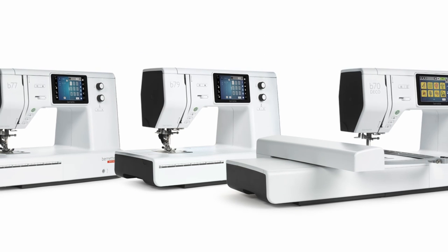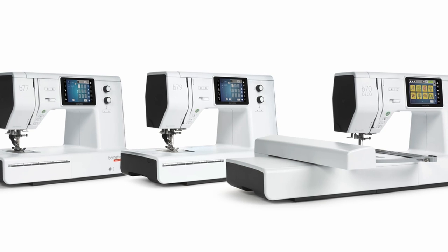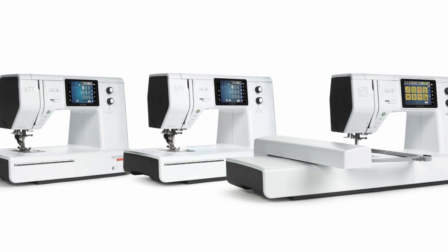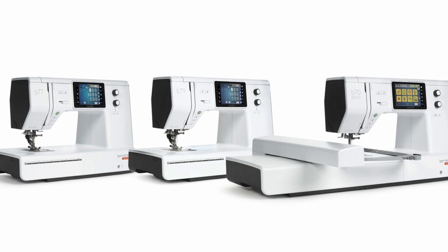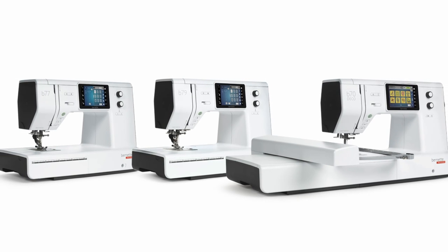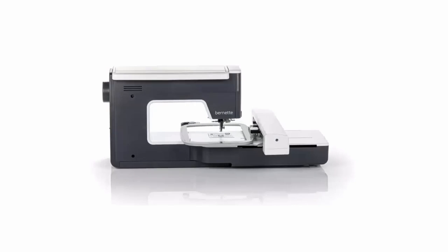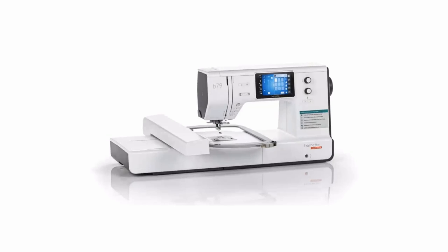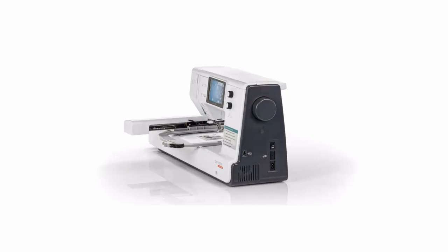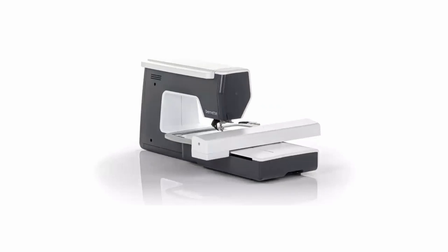I believe the B70 was in the same price range as the five by seven Brother machines, but the B79 did cost more as it had both sewing and embroidery. It has a seven millimeter stitch width, 500 stitch patterns on the machine, 208 embroidered designs, and 17 buttonholes, which I think is really good.